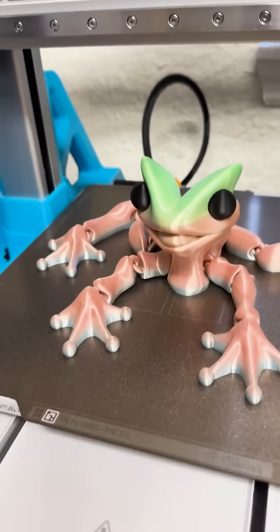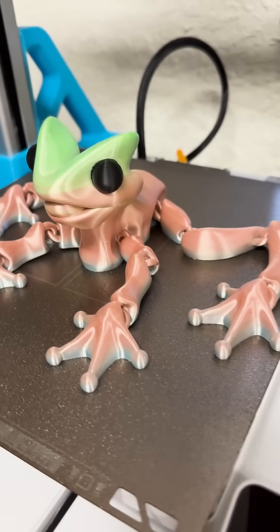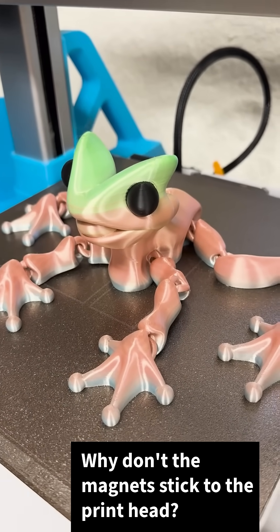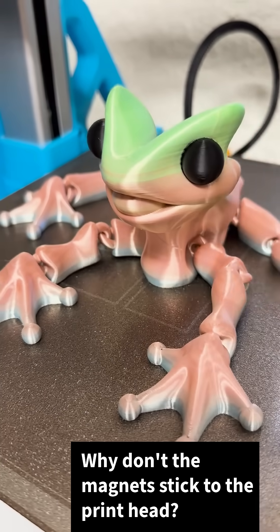We had a question earlier, I just wanted to address it real quick. Someone wanted to know, how do the magnets stay in? Why doesn't the printer head, when it's coming along, pull the magnets up?